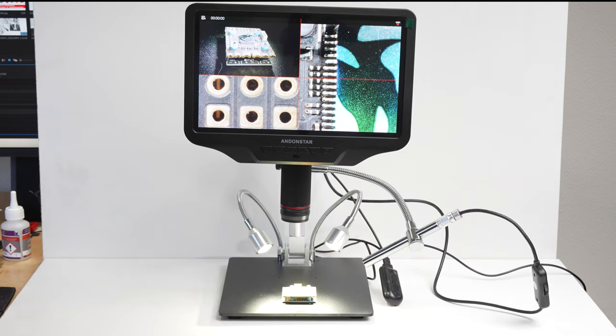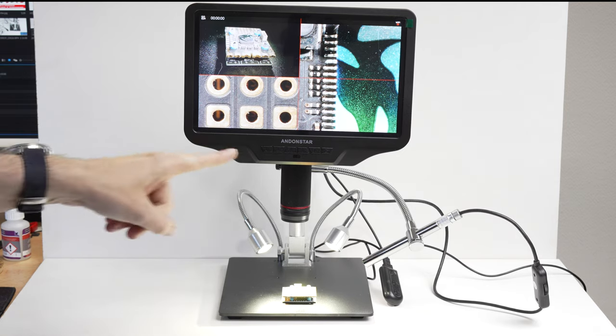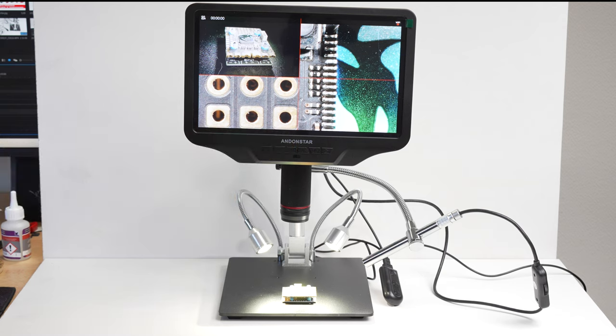In this video I'm going to show and tell you everything you need to know — I'll test it, tell you what I like and don't like, and also show you how to assemble it, so this will also serve as an assembly guide. Disclaimer: I got this microscope for free from Andon Star for review, so I didn't pay anything. The link in the description is not an affiliate link, so I'm not making any money from this.